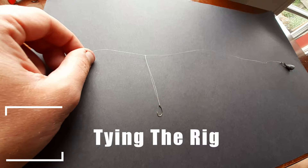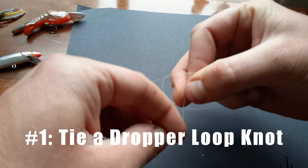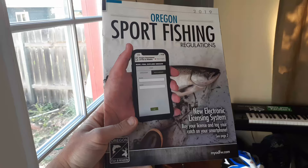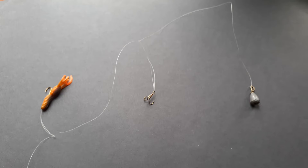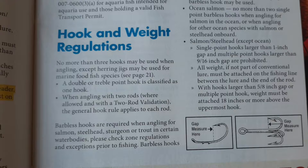Let's get into the specifics of tying the rig. Number one: tie a dropper loop knot. This is a very simple knot, and with practice it will become effortless and nearly instant. Depending on the regulations in your state, you might want to add additional dropper loops in order to present at multiple depths or with different baits at the same time. Many states limit the number of hooks per fishing rod to two or three, so just make sure to check before tying up.